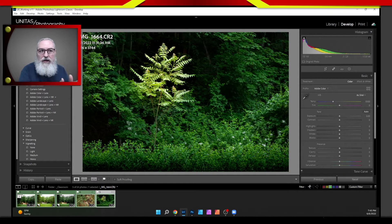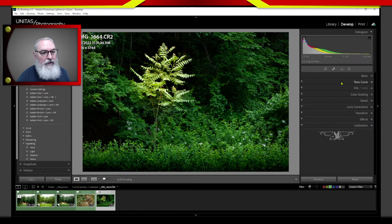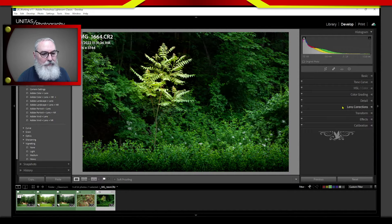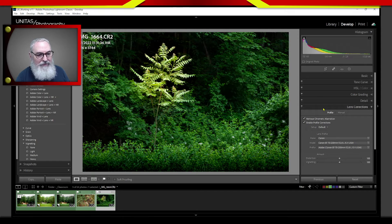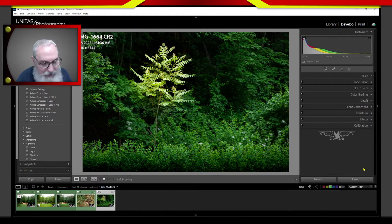Looking at my Basic tab — I touched nothing on it. I touched nothing on any of the other main tabs either. Just three simple local adjustment masks transformed this image. Hopefully that's a different way of thinking about editing. Any questions about what I did here? Hopefully it makes you think a little bit differently about how you use masks.